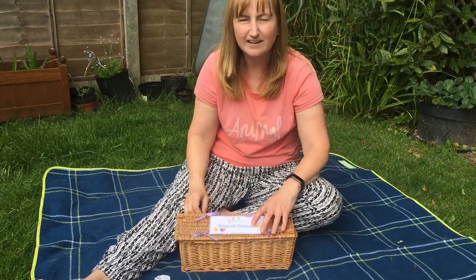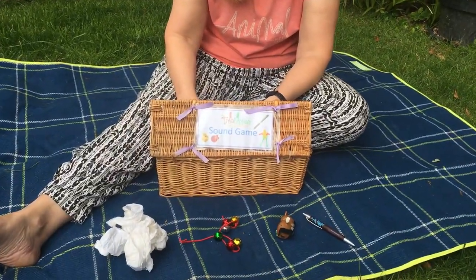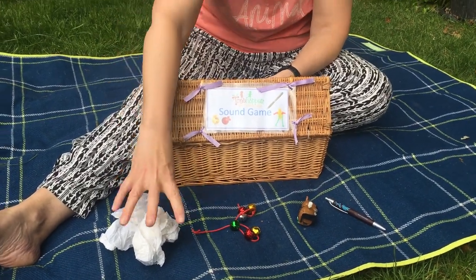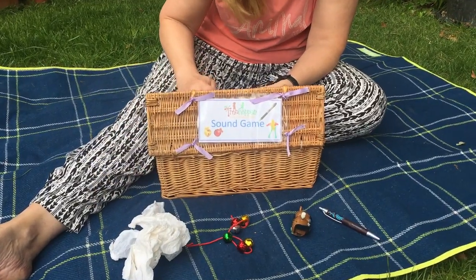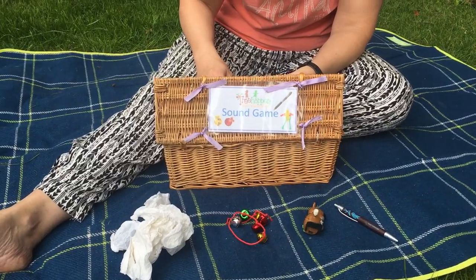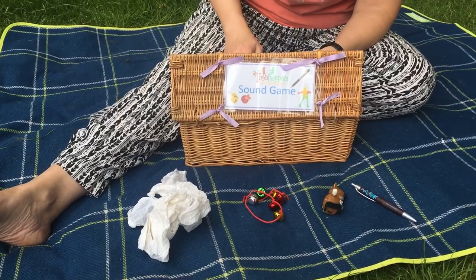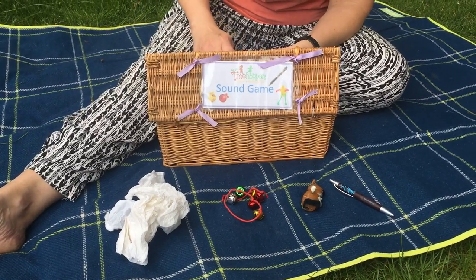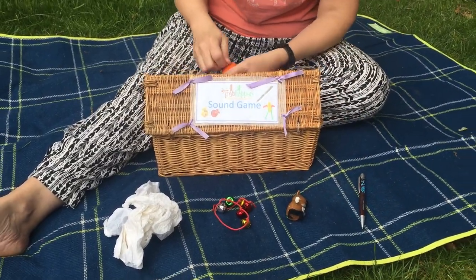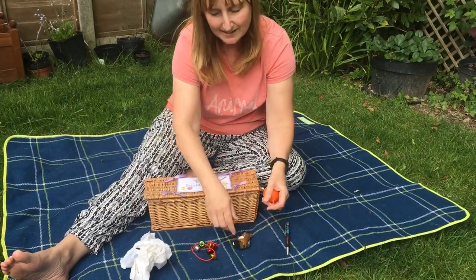Okay, last time. Are we listening? Is it the paper? Listen again. Is it the bells? Is it the winding-up? Or is it the pen? It is a wind-up toy — like this one.